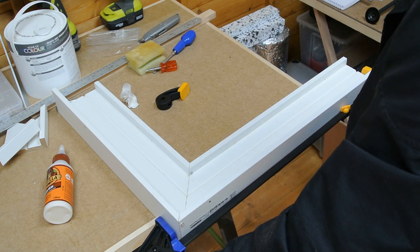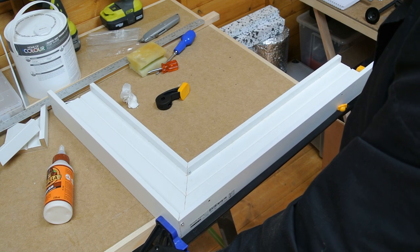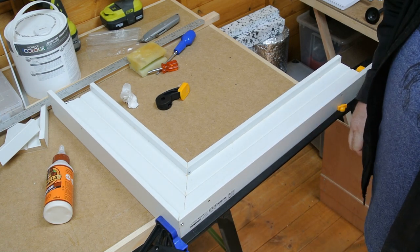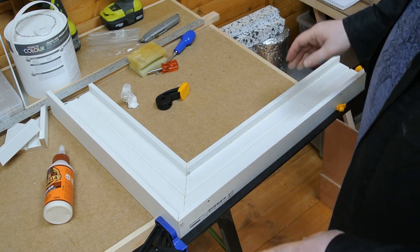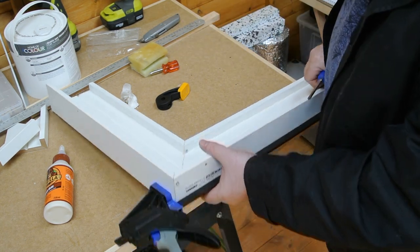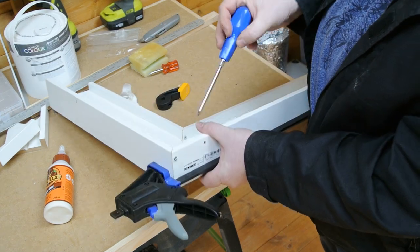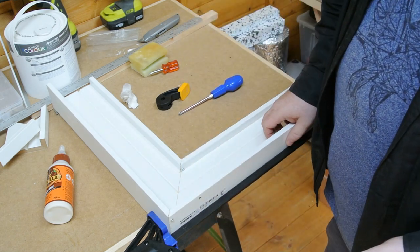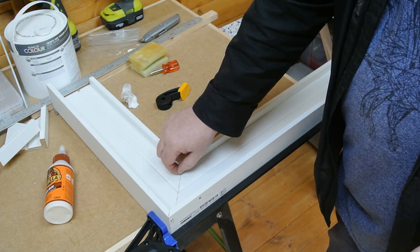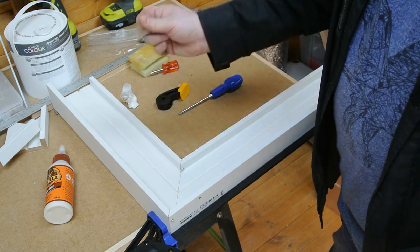That gives you one super long clamp, which is plenty long enough to clamp up my piece of work. Another little thing to point out is that I've used screws in the joints, just to add a little bit of clamping pressure as well. The screws will be removed, holes filled at a later date, and sanded.